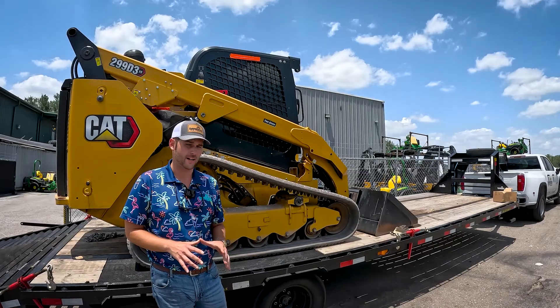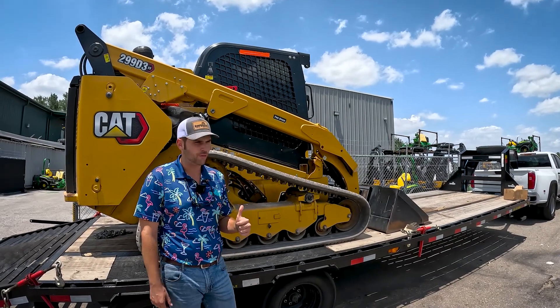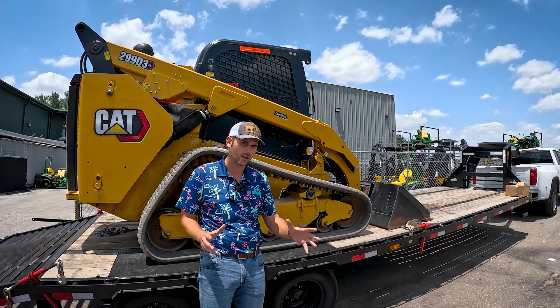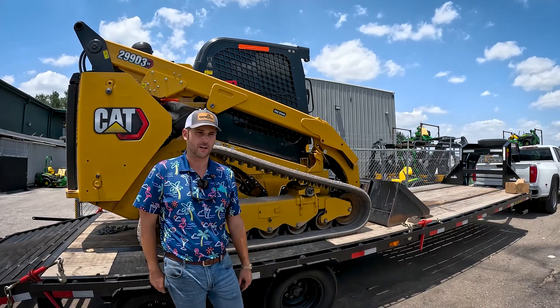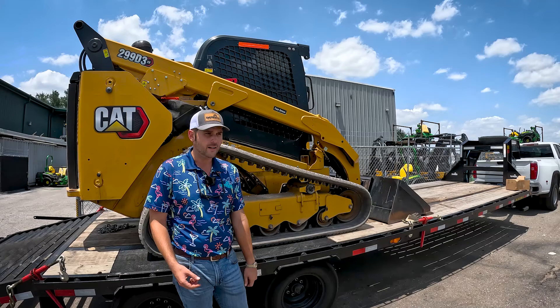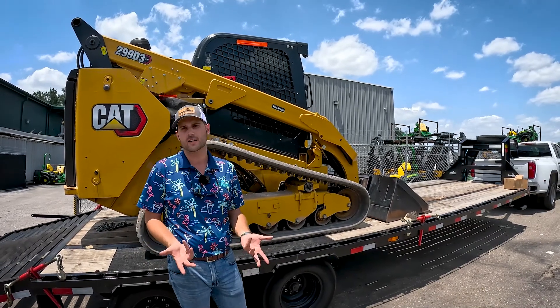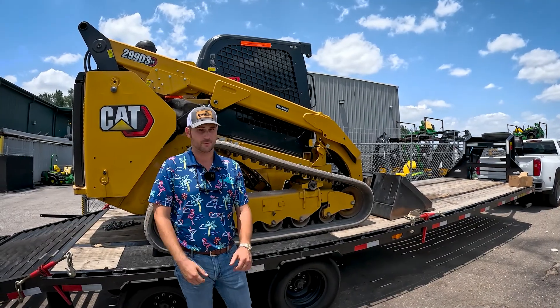One more thing that's kind of hard to illustrate in a video: if you get in both of these machines and drive them, you'll find the John Deere feels a little bit more agile. It's going to turn a little bit faster and maneuver faster. That's because the John Deere has differential steering. The Cat does not. It basically just means it maneuvers faster — if you get in both of them and drive them, you'll see exactly what I'm talking about.